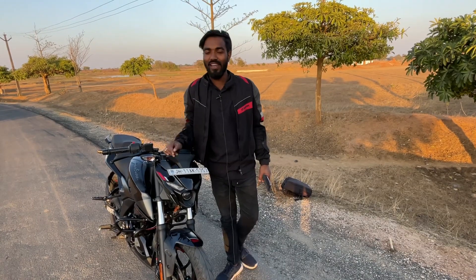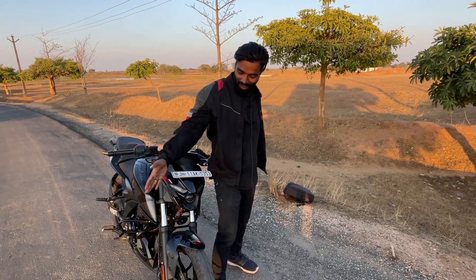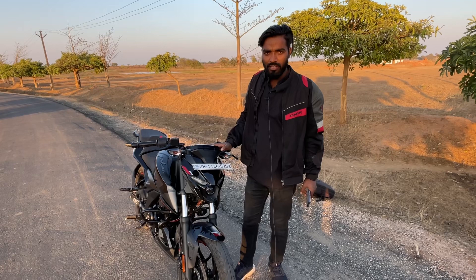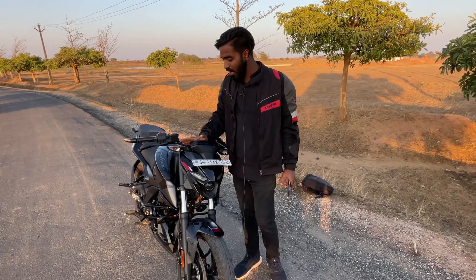Hello everyone, how are you all? We are excited. So what have you been here today? We are here, and this is the Pulsar N160. We will give this bike a full review.